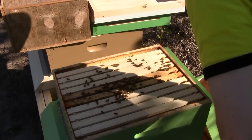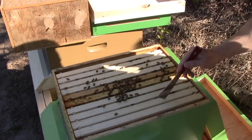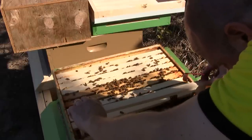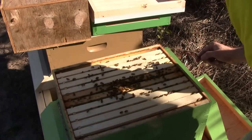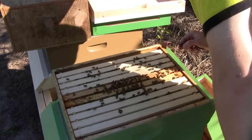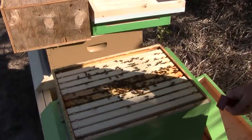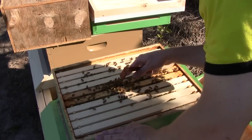Queen Dulce's hive seems to be doing very well drawing out the comb. They've built it all the way from this frame here to the last frame. I don't want to dig in too deep and disturb things since everything looks like it's going very well. The two frames in the middle I provided were already drawn out, and I'm curious what's happening on the frames next to them because one of them looks rather thick.